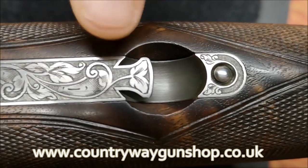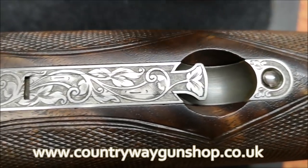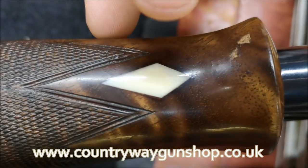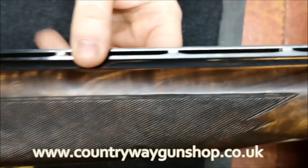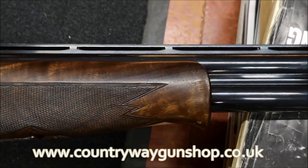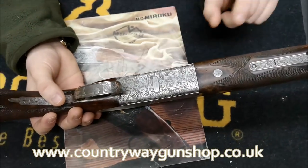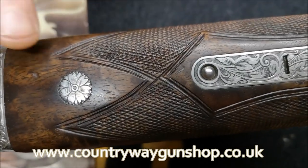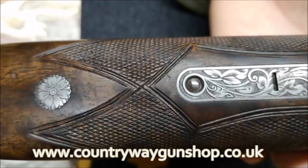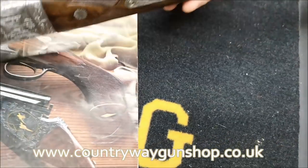This is the latest style forend iron — it doesn't come all the way around the hole where you get your forend catch. On some earlier Mirukus, this area was all steel. We've also got a piece of horn and a piece of ivory in the forend, and it has a schnabel forend. The checkering is curved, which is again to denote quality — a curved edge is a lot harder to do when checkering.